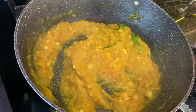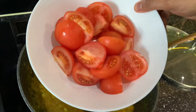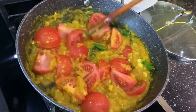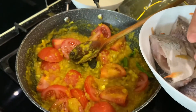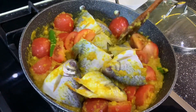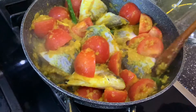Then cover with a lid and wait for five minutes. After five minutes, give it a stir and add your tomato pieces. After you've mixed, add your short foodie fish and then mix it up.